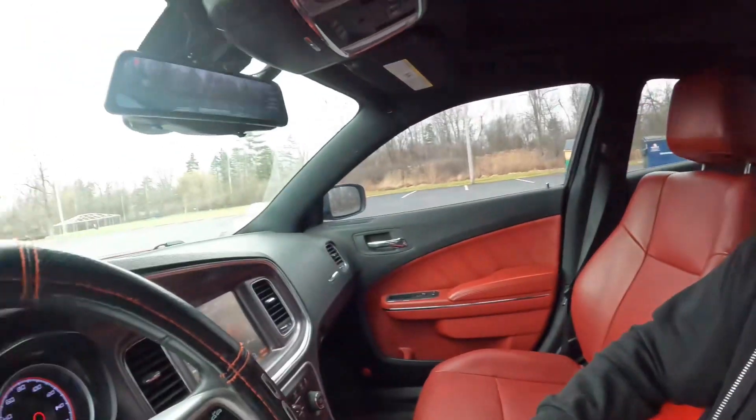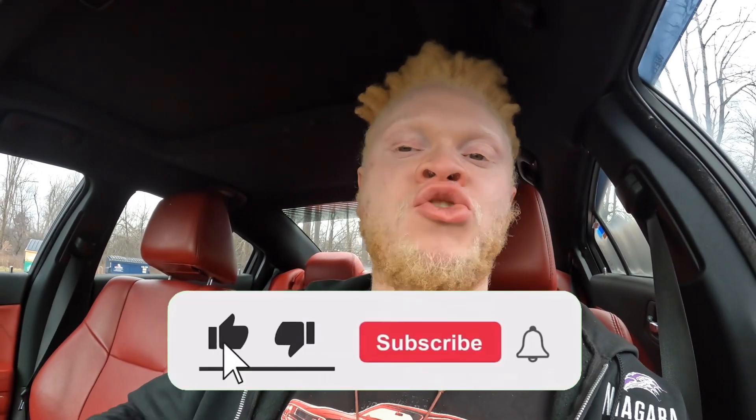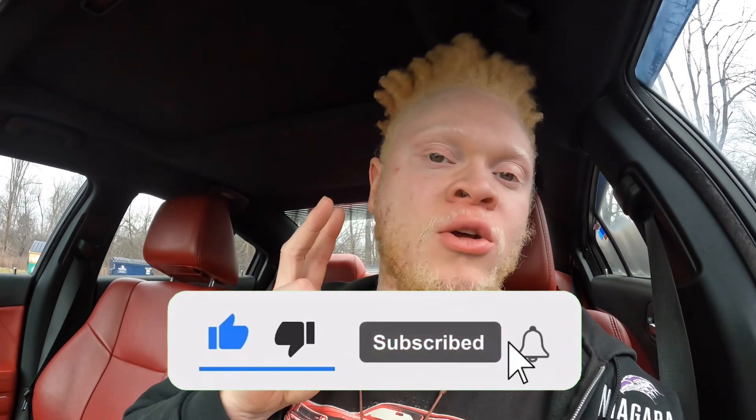If you have more ideas, comment them down below for other people to see. If you want certain products reviewed, I can make those videos — I have ones up already about the Taser, SRT pages, and three on the cluster swap. Anyway, we're going to call this video a day. Hopefully you guys are having a good 2024. Thank you for watching — we're on the road to a thousand subscribers, so like, subscribe, turn on notifications, share with your friends, and I'll see you in the next one.